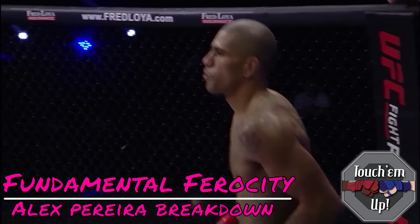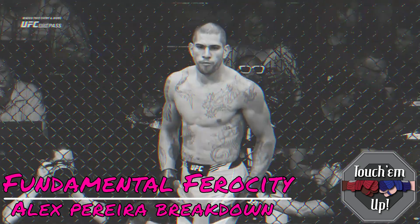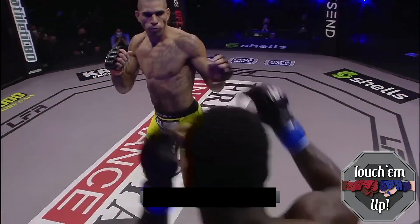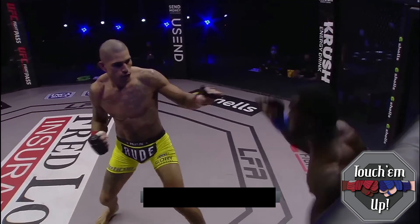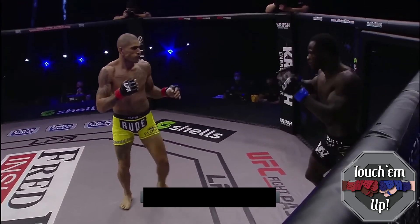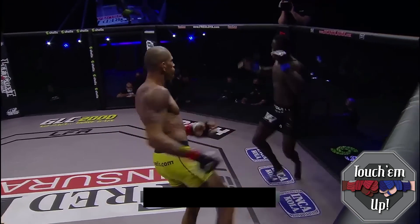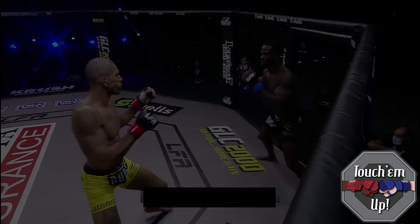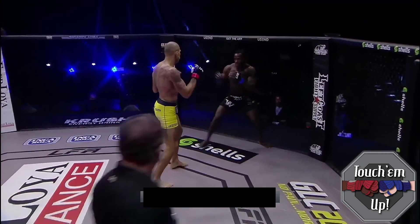This is a fundamental ferocity Alex Pereira technical breakdown. Pereira is going to be challenging Israel Adesanya in the trilogy bout at UFC 281. In Pereira's MMA debut, he's fighting a southpaw and uses that long reach to fake and feint, getting the southpaw to circle towards the left side — trying to get that lead left outside foot — and then land the right high kick to circle the opponent into the lead left hook, which is his best and most deadly strike.